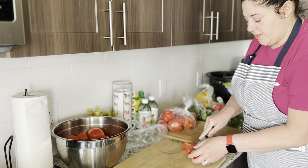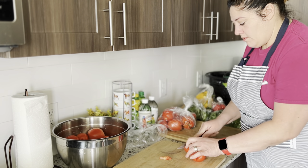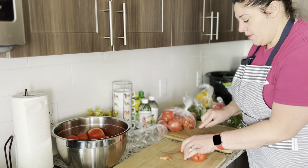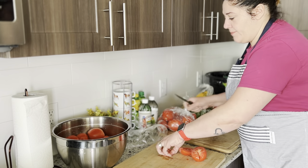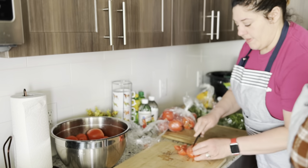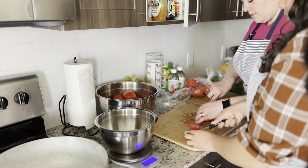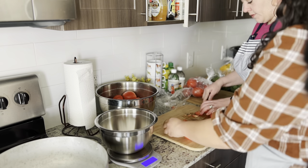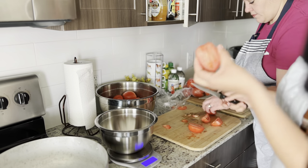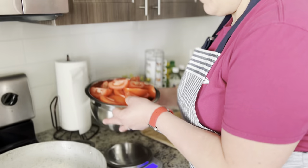I wanted to share that my mom came to visit me, which is why we're doing four different recipes in one day. In the future whenever I do canning, I'm only going to do one recipe at a time so I'm not in the kitchen for hours doing four different things. It was a lot easier with both of us, and she was teaching me along the way.